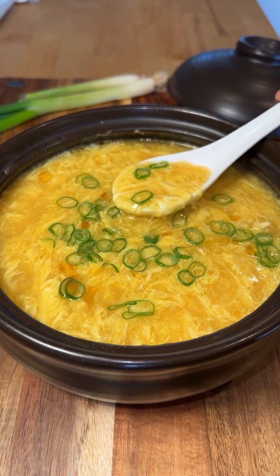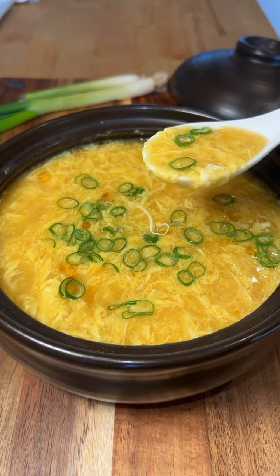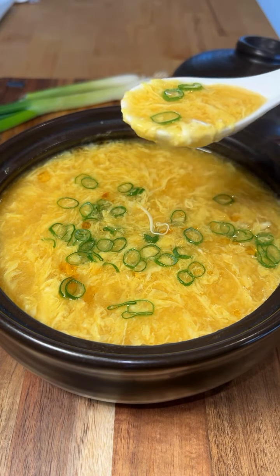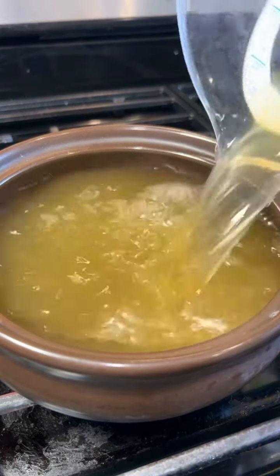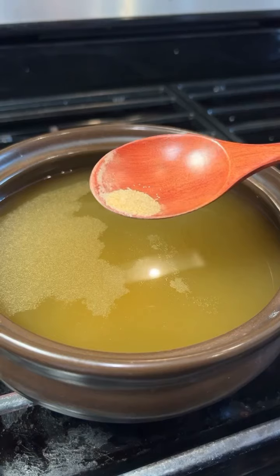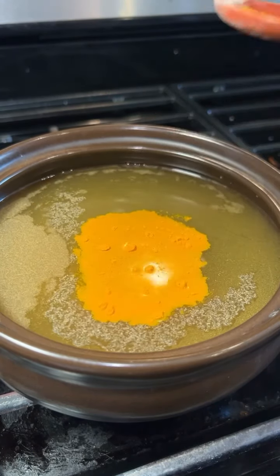Here's how I make a delicious egg drop soup in less than 15 minutes. Start by adding 4 cups of chicken broth to a pot and season it with a little ginger powder, garlic powder, and 1¼ teaspoon of turmeric, and bring it to a simmer.